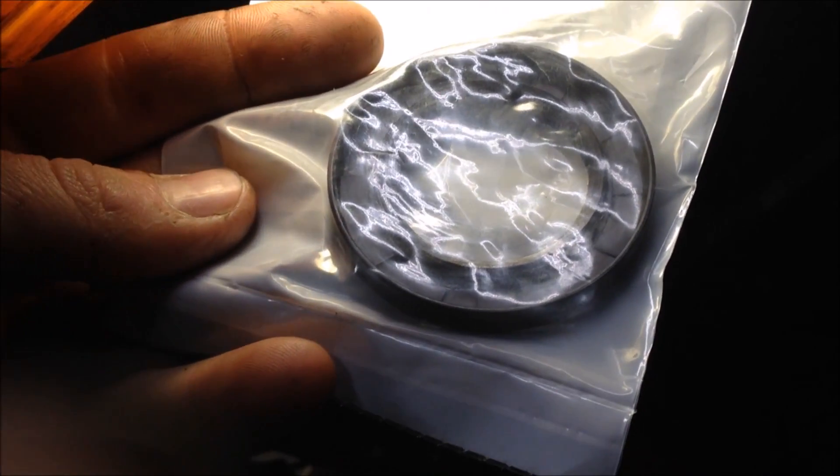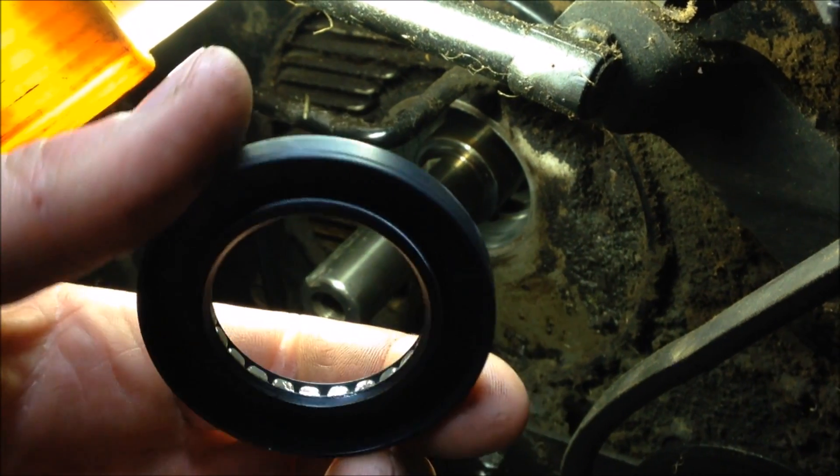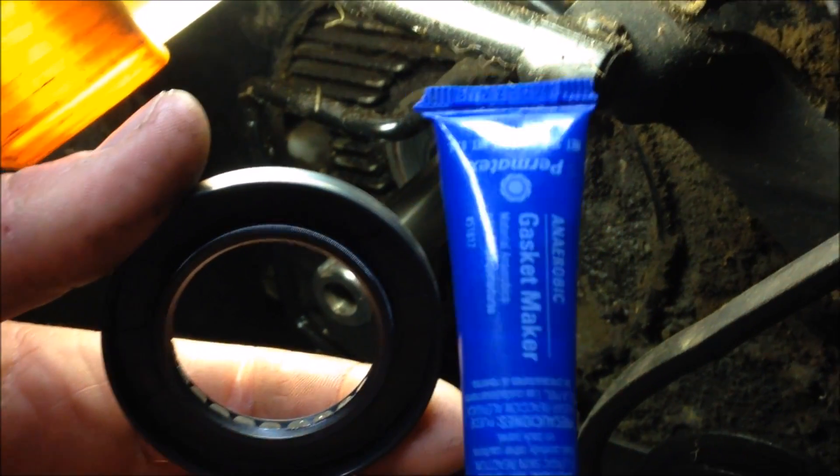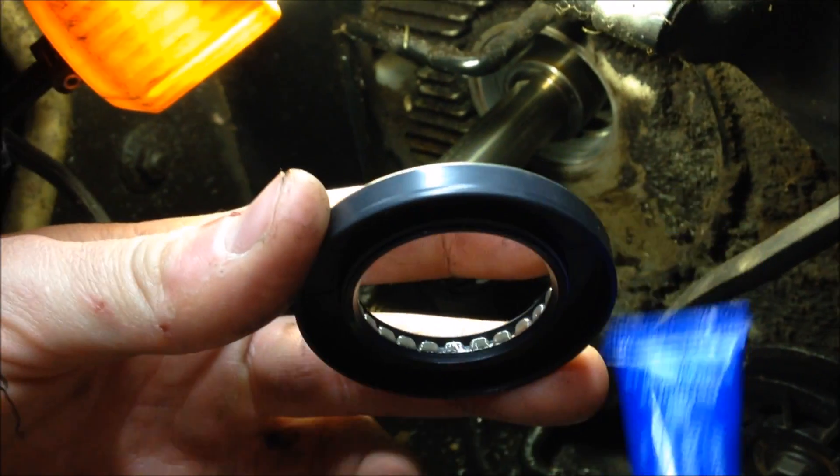This seal has grease on the inside, so you probably don't need to grease it, but I'm going to take this gasket maker that I use for case halves and put that around the outside to make sure the seal doesn't come out.